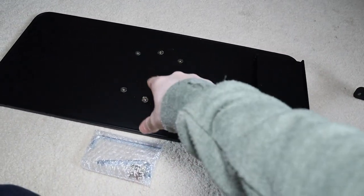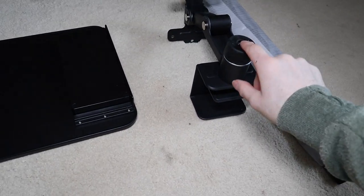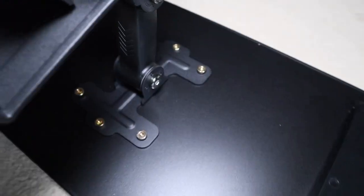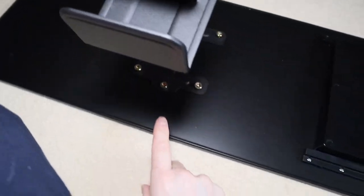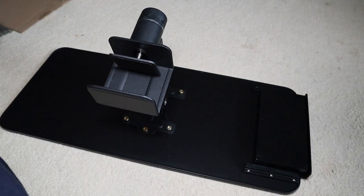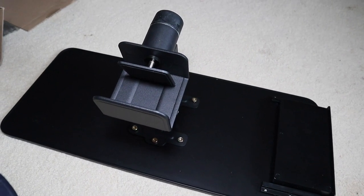I'm going to go ahead and get this all screwed on to the mount itself and then clamp it onto my desk. I put in the two top and bottom ones just to keep everything lined up, and then I'll tighten all these down around the edges. There are six of them total, and after I get this tightened down I'll pop it on the desk and show you guys the orientation.